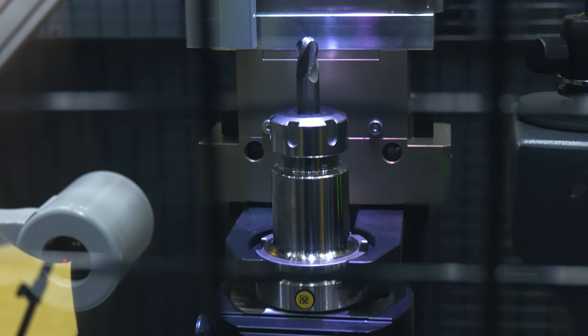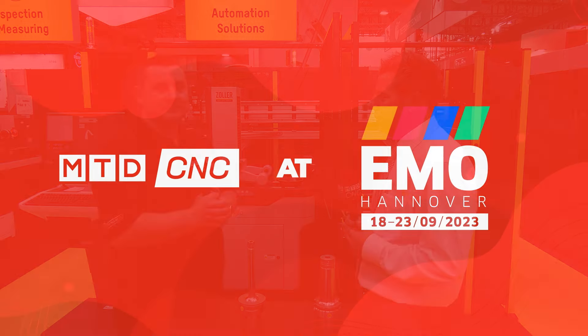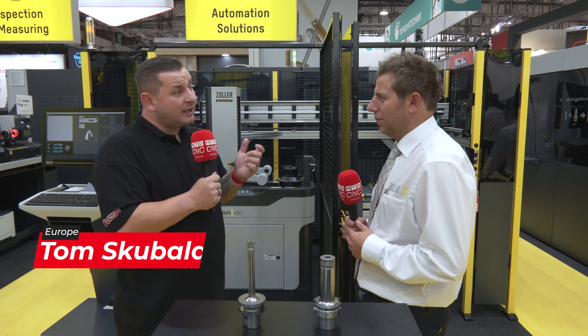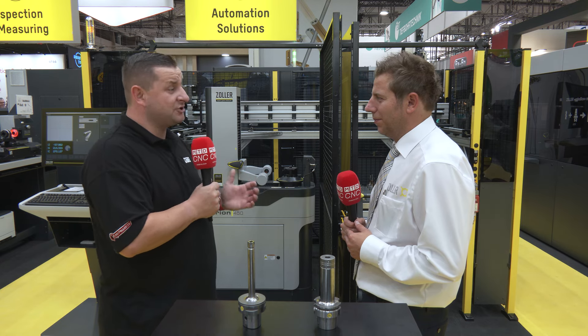This is, in my opinion, the next evolution for Zoller in automation. I'm here at Zoller to look at a world premiere. Dietmar, what can you tell me about the Cora Measure LG?